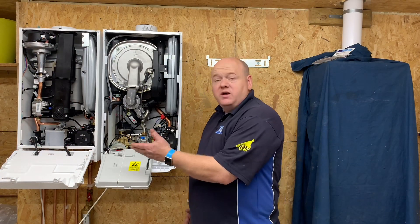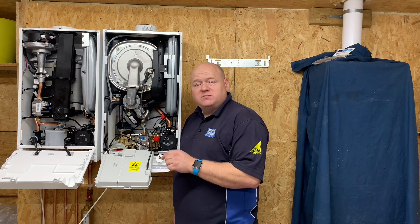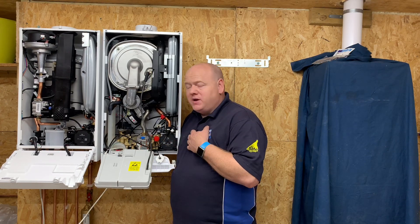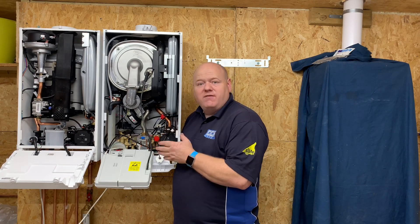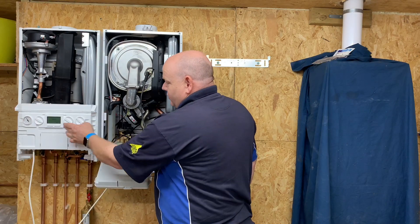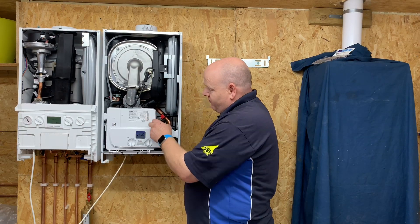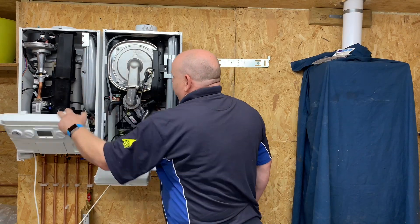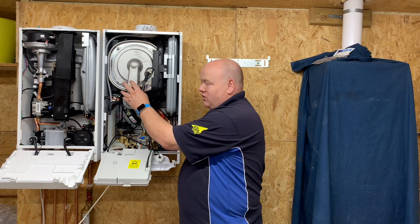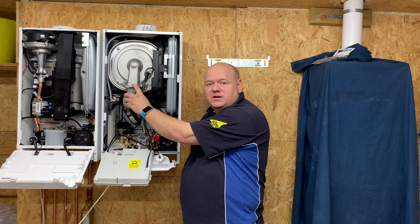Both boilers are very nice and both are easy to install. The Ideal Logic has the edge on the front display, as it gives more feedback for the engineer when working on it. The Baxi front display is more basic, which is probably all a customer needs anyway. If I were to choose one to install, I would probably go for the Baxi 800 — mainly because of the stainless steel heat exchanger, which gives it the edge for me.